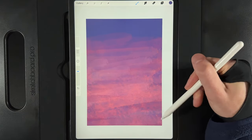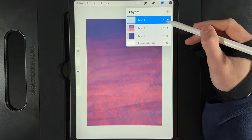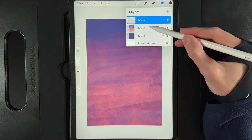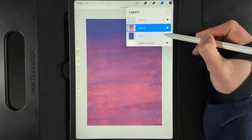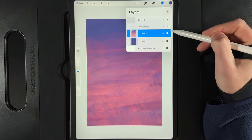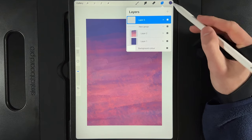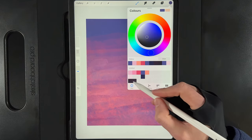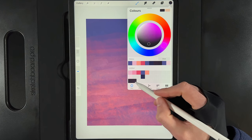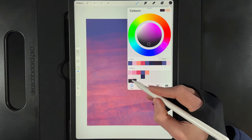Now we'll move on to painting in the cliff and the tree. Go to your layers and create a new layer. At this point you can group your background and the solid background colour together, collapse that down, and go up to the empty layer. We've got two dark tones — one for the cliff, which is the first one, and one for the tree, which is ever so slightly different.